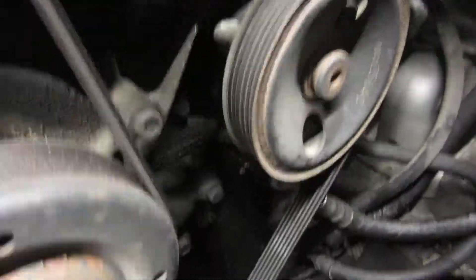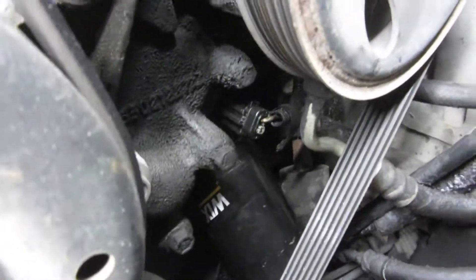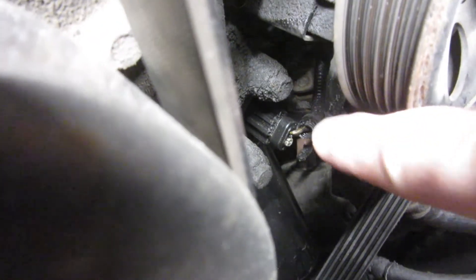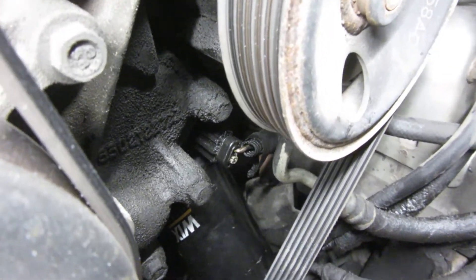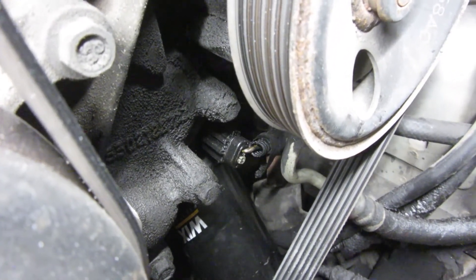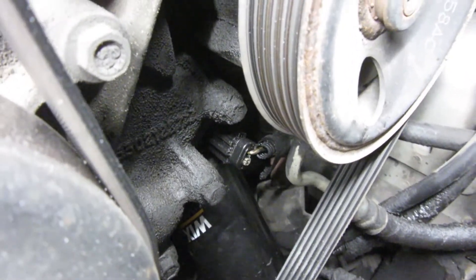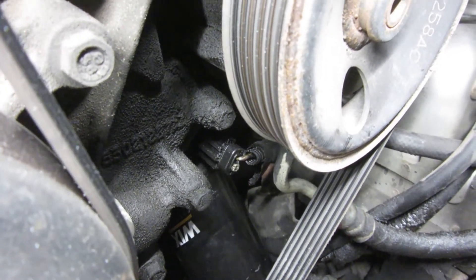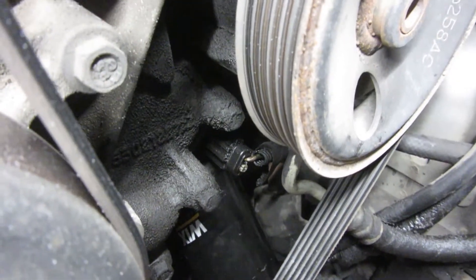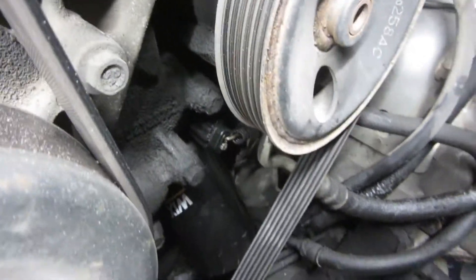Right down through here — I don't know if you'll be able to see it very well — right there is that pressure switch. So if you don't want to climb underneath your car, you can get to it fairly easily from this side. Just a little update: if you choose to do a little bit more work on top and don't want to be reaching around through the bottom, this might actually be a little easier way to get to it, though it'll take a little longer because you're pulling other things off.